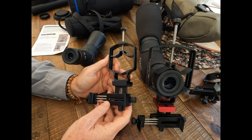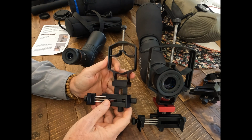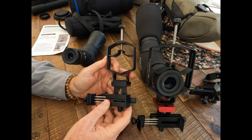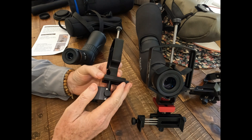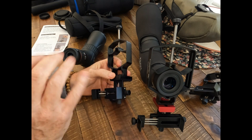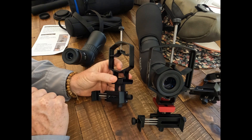Last year I tested out the Move Shoot Move Triadapter, the smartphone adapter for telescopes and spotting scopes. It's good for spotting scopes with an eyepiece up to 2.4 inches, and it worked great on most of my spotting scopes. It has the tri-axis XYZ adjustment so you can really get that perfect alignment to get your lenses lined up for the best quality photos and videos.